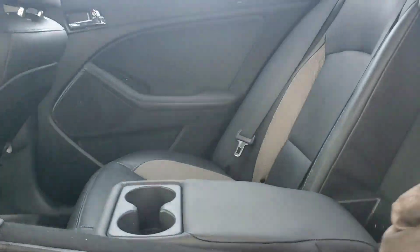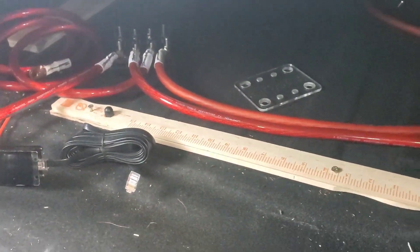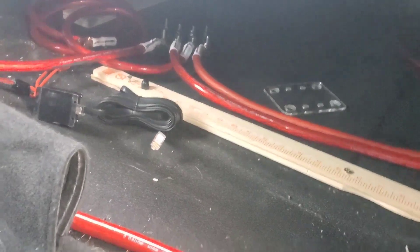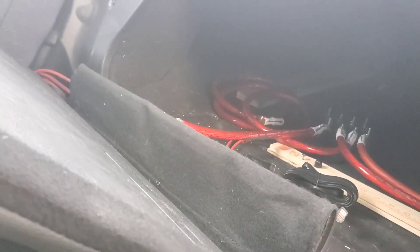Straight to the back seat we go. Give me a minute, I just want to get this distributor box off. I still got to take that out too, that little ruler thing. That was to give me a little air for the amp, but we're not going to be needing that air. Don't worry about the wires, the wires are disconnected.